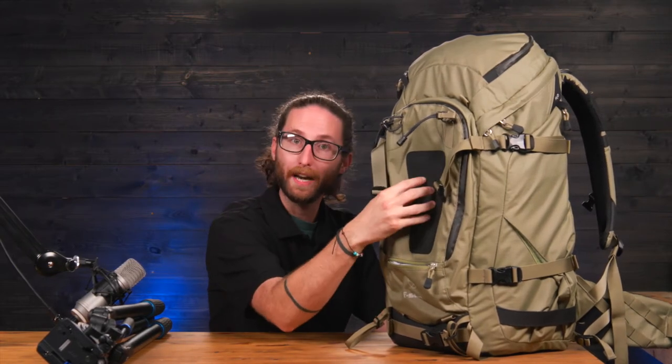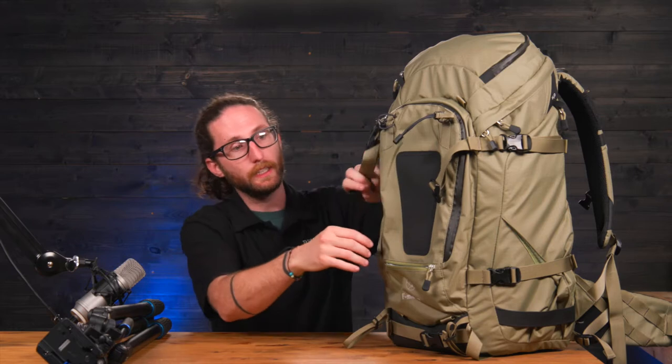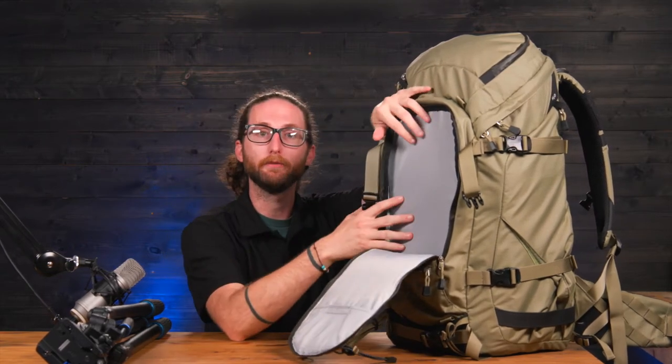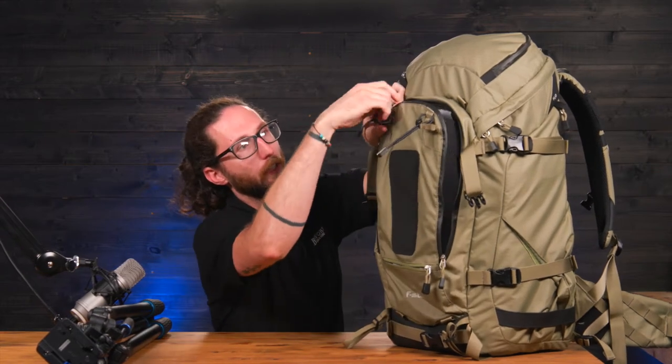On the outside there's a padded part designed to wear well with a tripod on it. It also has these little bungee cables up top designed to hold hiking poles or something of that nature. There is a large compartment on the front side of this bag that opens up really wide — great for putting things you need quick access to, such as a wallet or phone. All of these zippers are YKK weather-resistant zippers, designed to hold up through the elements.